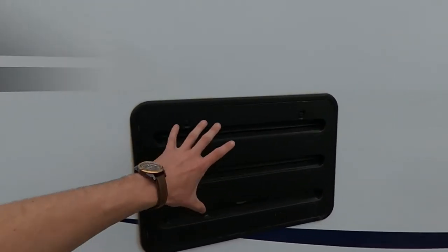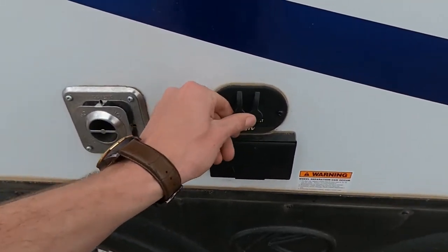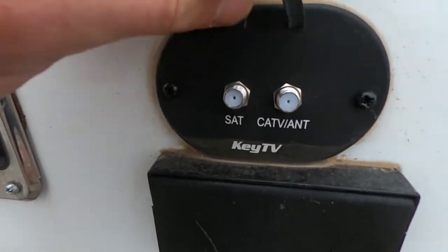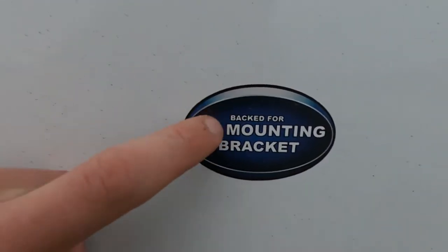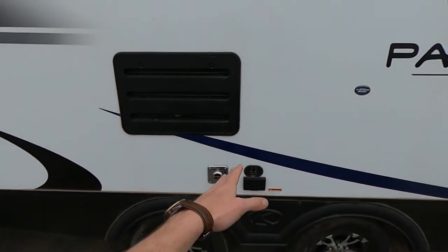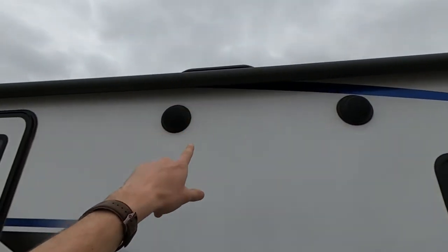Moving along we're going to have the back end of our refrigerator, our exhaust, as well as some more Key TV outlets. That one over there is the inlet, these are the outlets — two outlets as well as two GFCI plugs because we are prepped for a TV mounting bracket. So we can mount a TV over here, get our Key TV going, plug that in, undo the awning, get our outdoor speakers going and have a good time hanging outside the camper.